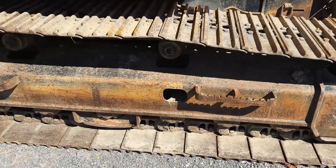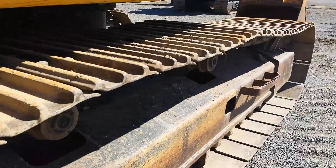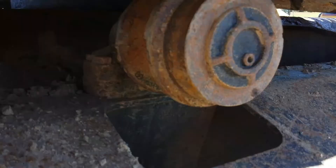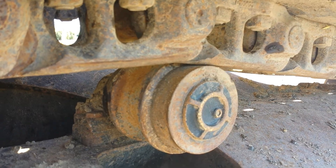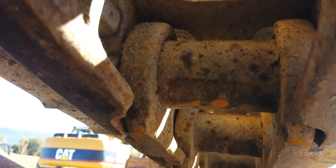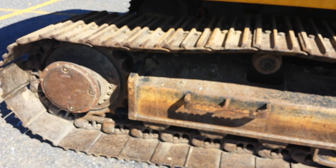Right side track group. The right side pads are about 60% life left. The right side sprockets are in very good condition, as well as the chain. There's the final drive, the first top roller, the second one, front idler, track adjustment, pins and bushings. The right side track group is in very good operating condition and components operate very well.